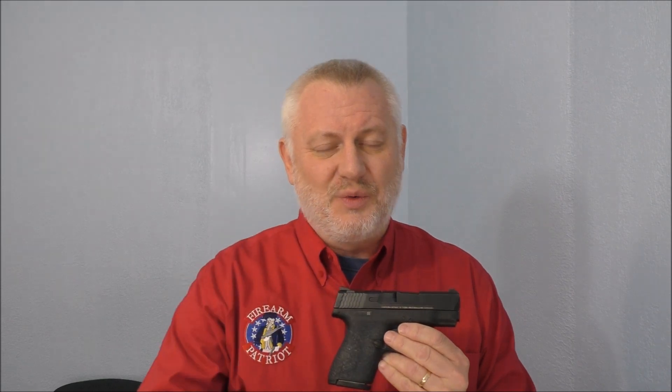Welcome to the Firearm Patriot channel. This is the second video in a series of three on how to improve the Smith & Wesson Shield. The Shield is a single stack magazine which really limits the capacity. In the base magazine, we're looking at seven rounds with one in the chamber for a total of eight. They also come with an extended magazine that's an eight-round magazine, so with one in the chamber we're looking at a total of nine. That's really not a lot of capacity in comparison to some of the other double-stack guns on the market.